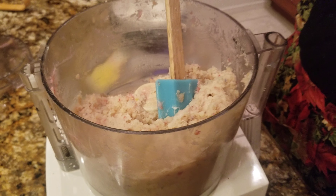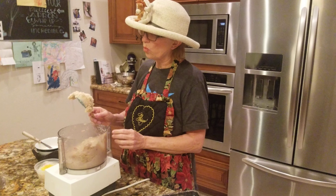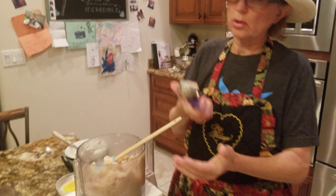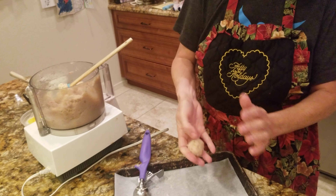I talked you through this much, which you didn't get to see, but what this is is leftover cupcakes with the icing on. I processed them in the food processor and then added a little bit more frosting, a little lemon curd because these are lemon cupcakes, and a little bit of cream cheese to cut the sweet. I processed it again — you can see how wet it looks.